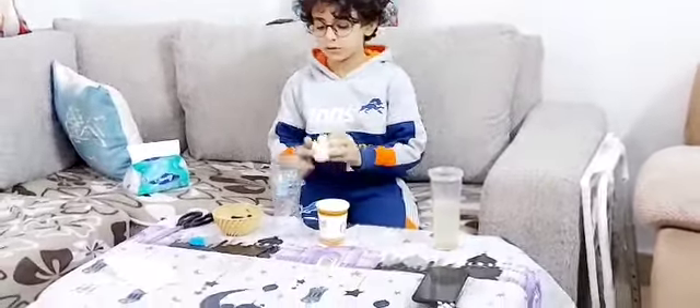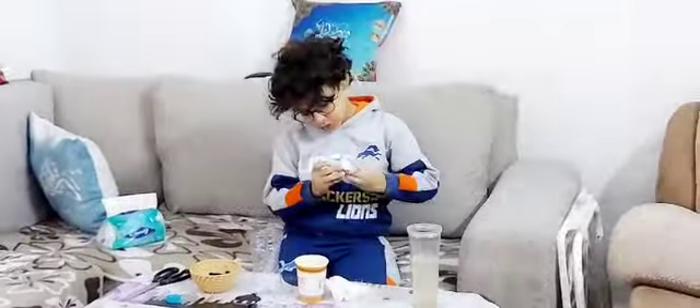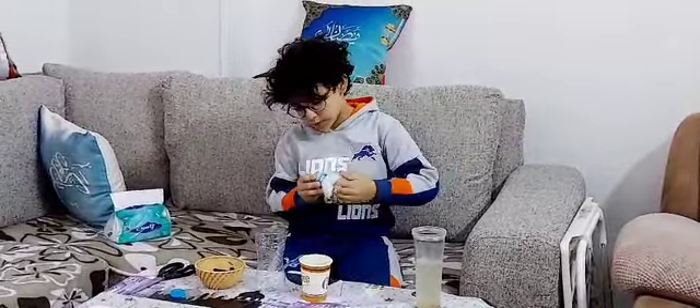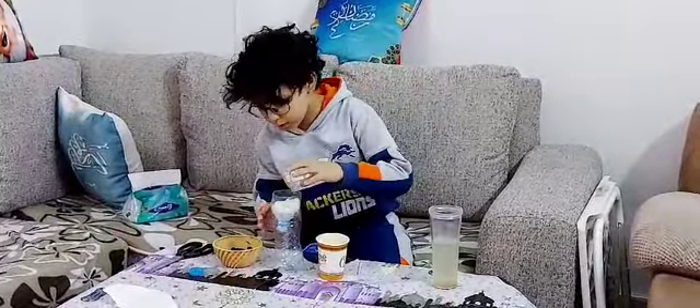First we're going to get the cotton and put it in here. And then we're going to put charcoal.